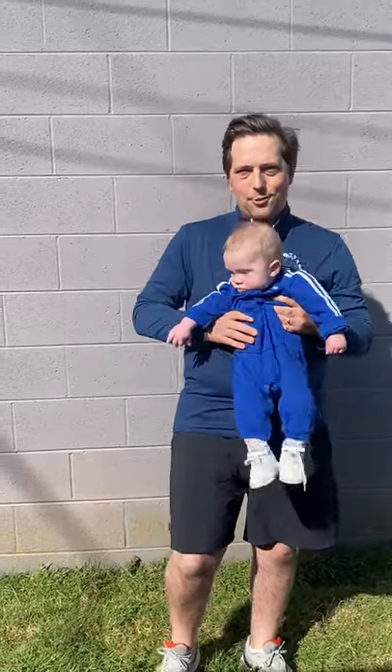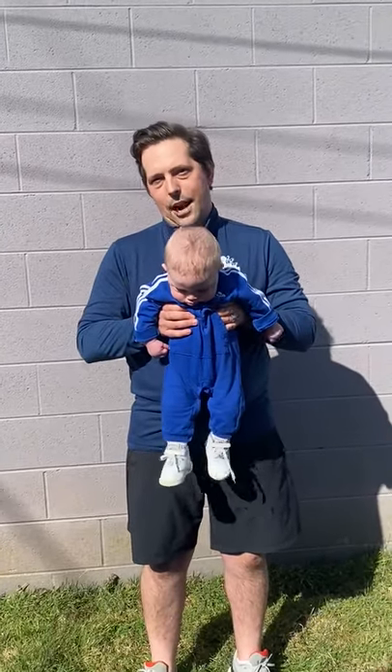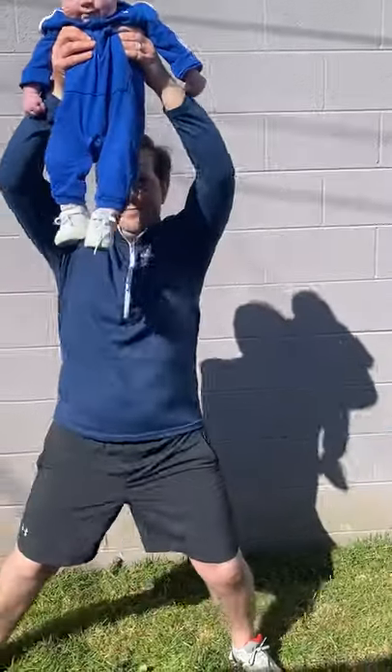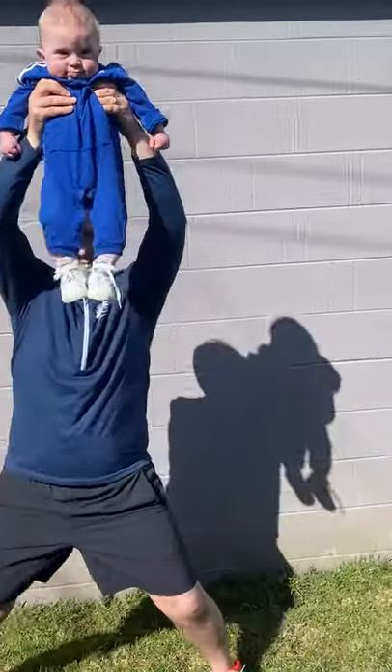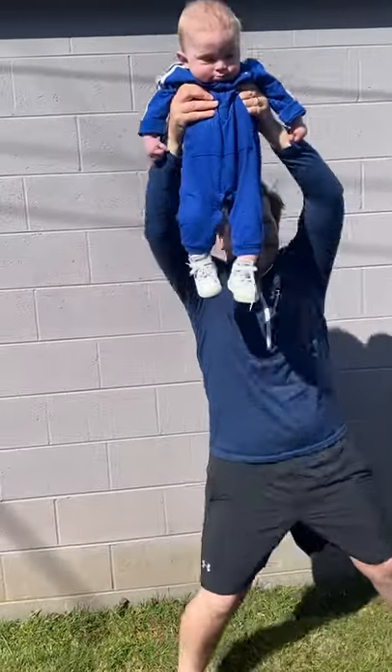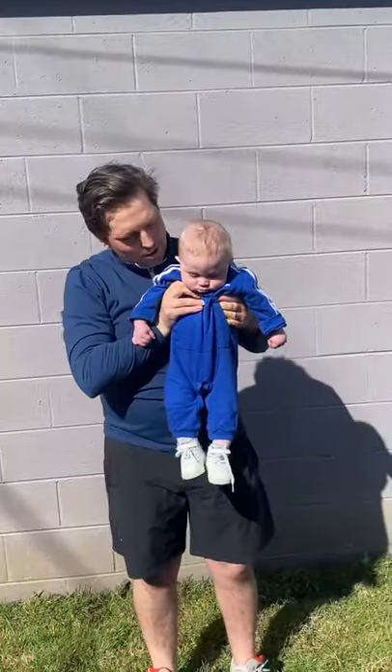He's saying move on to the next one. So we're going to do the same exercise — the step jacks — but now we're going to add an overhead press in. So when you step, you'll lift your baby up. Great work, bud.